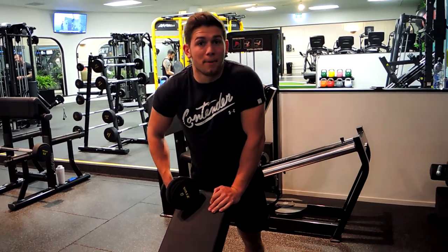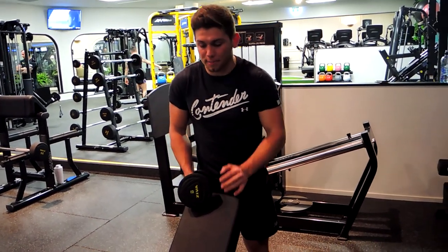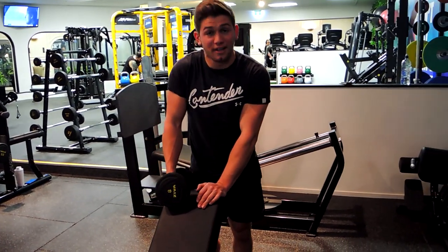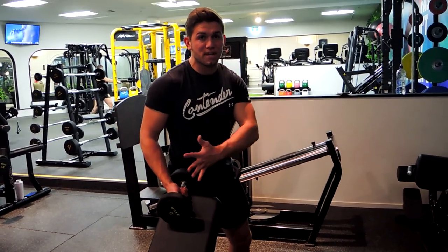This is single arm dumbbell preacher curls. You can either use a preacher station or an incline bench like I'm doing — put it at about 45 degrees or a little bit higher. Grab your dumbbell; you're going to need to go quite light with this. Step over so you're on a sideways angle to the bench, around a little bit past 45 degrees, opening the body up.